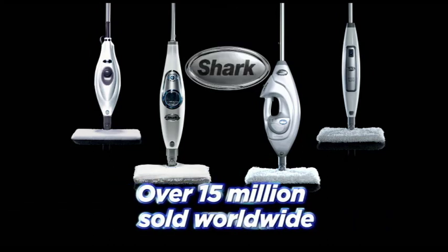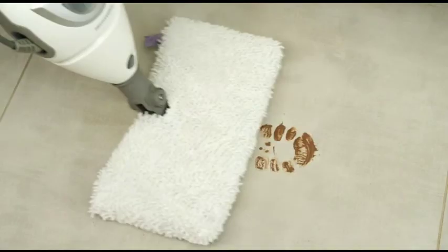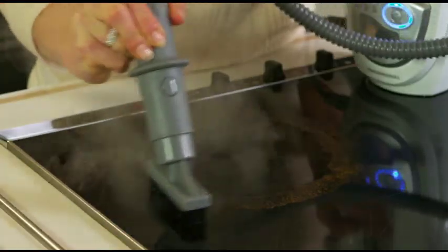Over 15 million people worldwide love cleaning with Shark, and now there's the new Shark Lift-Away. It cleans your floors, steams your carpets, and then simply lifts away to clean your oven, grout, windows, worktops and so much more.